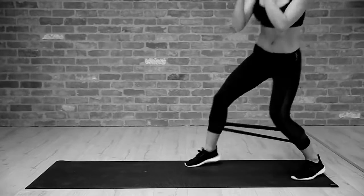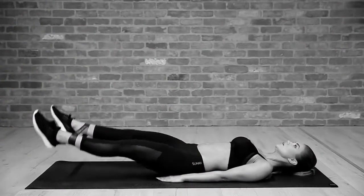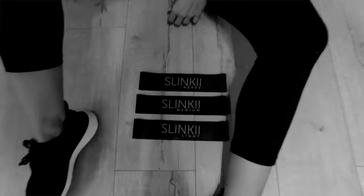Hi everyone, I'm Pia Muehlenbeck and welcome to The Resistance. The Resistance is going to be a series of exercises and workout guides that we're going to use to create curves and tone up in all the right places using only our body weight and these nifty little resistance bands. I'm really excited to bring these to you because this is what I've been using for a really long time to keep a consistent training regime.